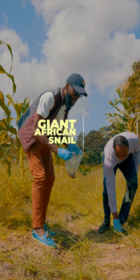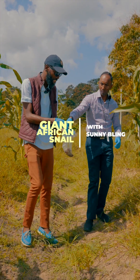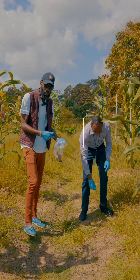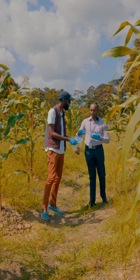I have my gloves and I already have my plastic bag, which is the safest way to pick up the giant African snail. Now, these shells are actually empty. Does that mean that they're dead or alive? Sometimes they are dead, but other times they actually rest still.